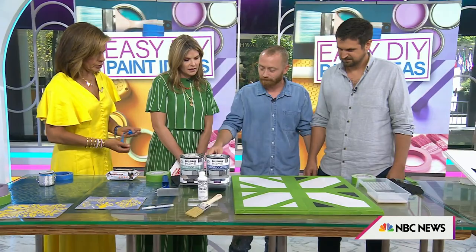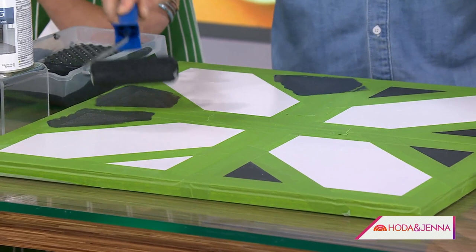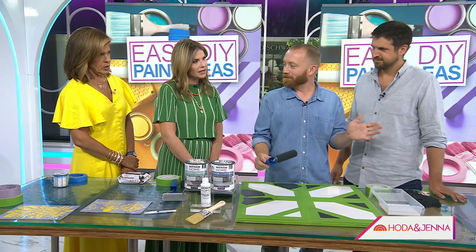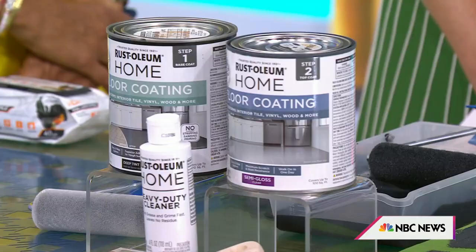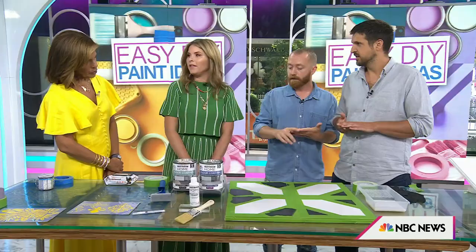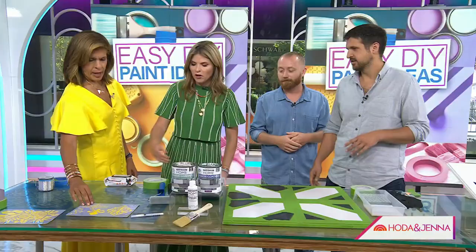The fun thing is you can really make it your own with the pattern — this one is very geometric and laid out precisely, while others are a little more freewheeling. As for what kind of paint to use so it won't come off when you mop the floor — it's super important to have a top sealer on it. The paint holds up beautifully as long as that top sealer's on it, so you can mop the floor. You get the paint, tint it whatever color you want, and then there's the sealer.